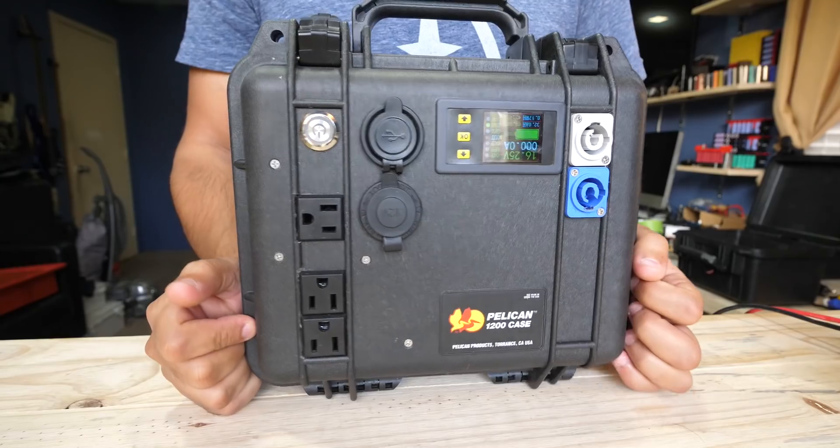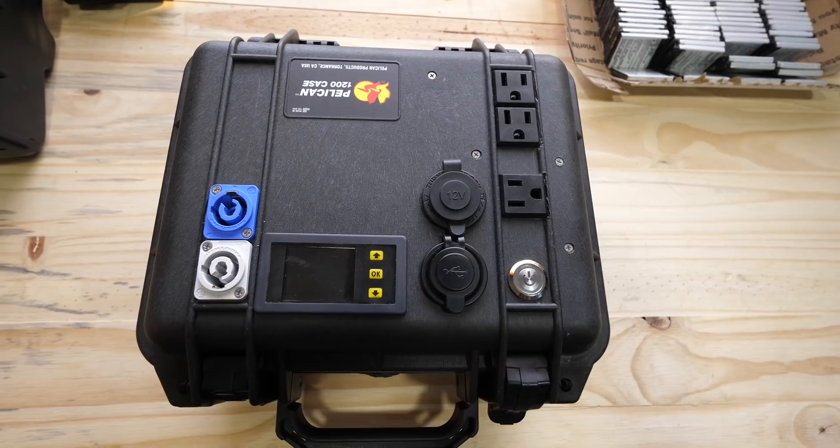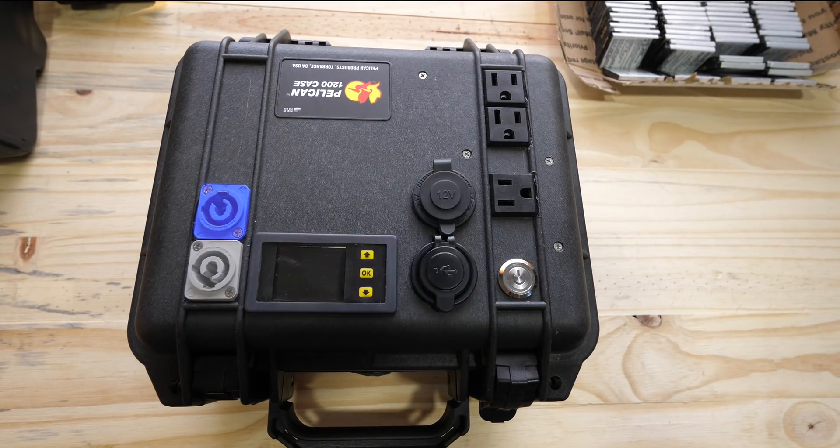Here is the final product. Notice the placement of all the components. The battery meter and the 12-volt socket and USB sockets are both in the middle section. On the left side channel, you have two neutral connectors — the gray one is to connect the solar panel, and the blue one is to connect an additional external battery pack, which I'll show you how to make in a future video. On the right channel, there's the power button at the very bottom, and then three high-voltage AC plugs. Notice the orientation, allowing for at least one of those big, bulky, blocky wall warts that come with laptops or other devices.